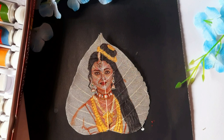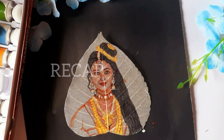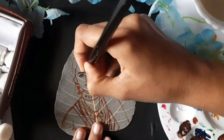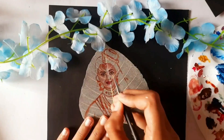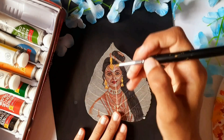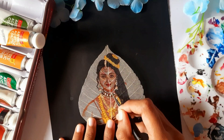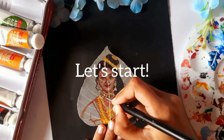If you missed part 1, make sure to check it out to see how we started this beautiful journey. In part 1, we began by outlining her mesmerizing eyes and adding depth with darker shades. We then blended these with lighter shades to bring out her expression. We also started adding a bit of her intricate jewelry. Today we will be focusing on completing her jewelry and starting on her clothes. So let's dive right in.